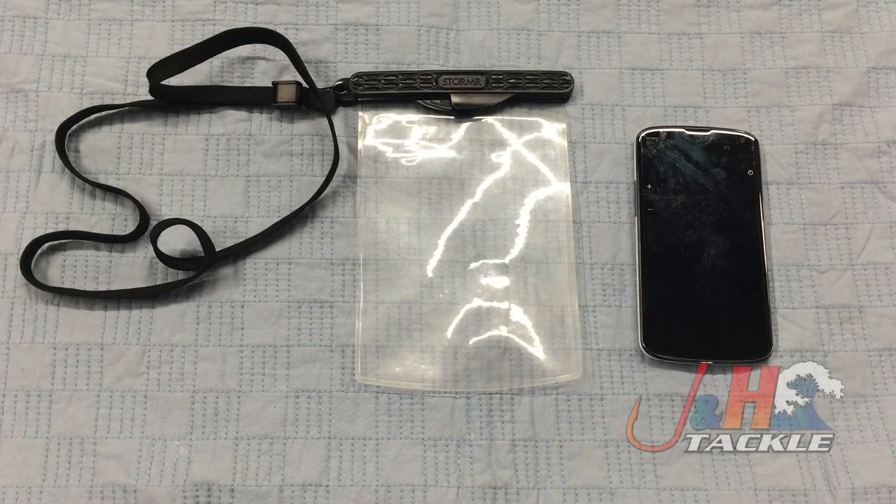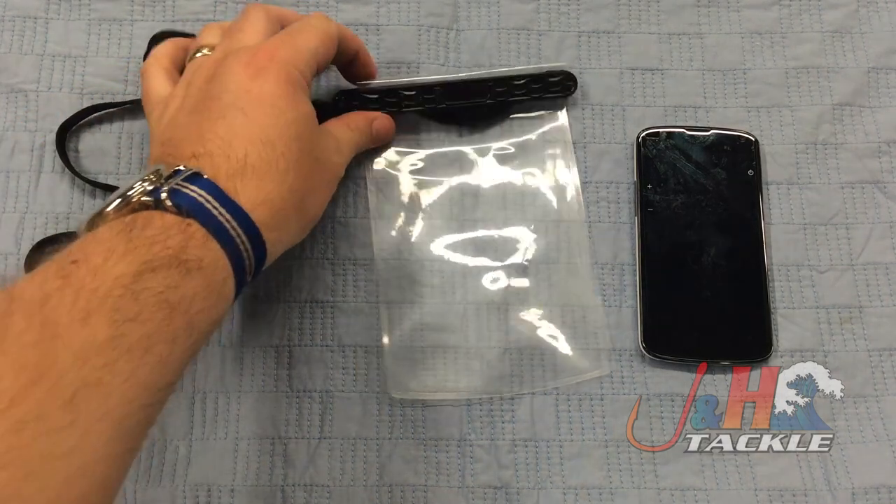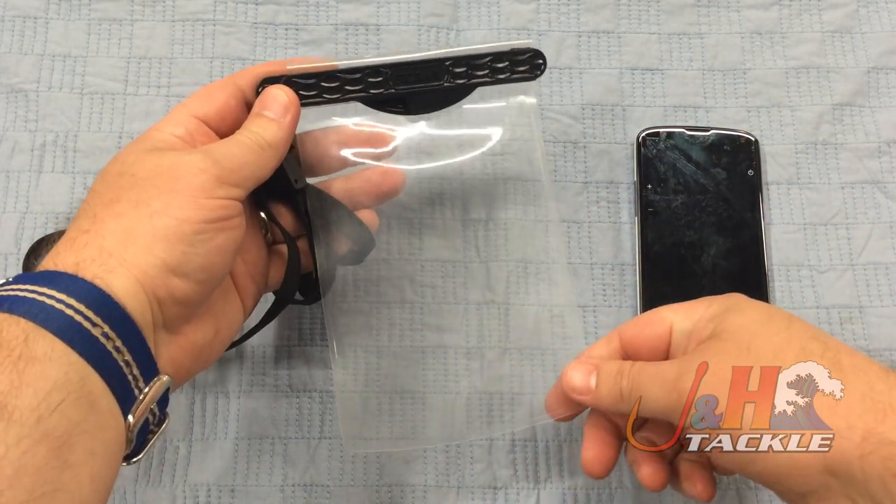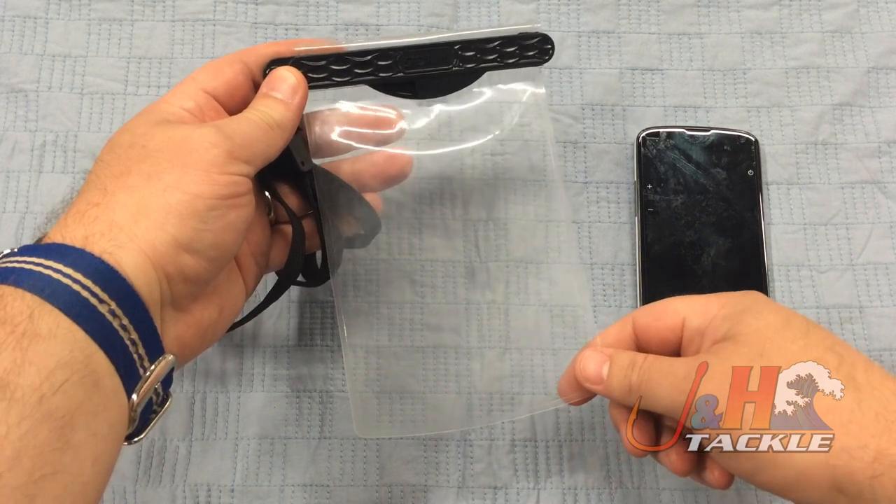Hey, it's Josh over at J&H. Today we're taking a look at the Stormer Waterproof Smartphone Cell Jacket in the XL size. This is the big one. They come in two different sizes — they make a Pocket and they make an XL. The XL is for your larger smartphones and your small tablets, like your iPhone 6 Plus is going to fit in here.